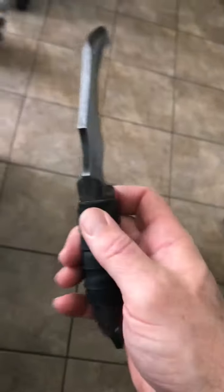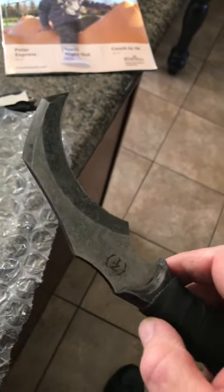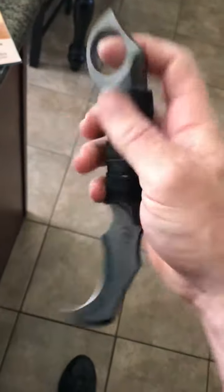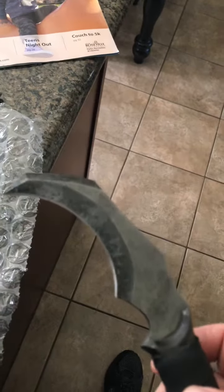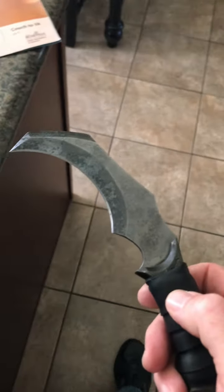I don't plan on doing any torture tests with this because I want to carry it and obviously I don't want to ruin it. But that handle feels pretty good. It is pretty sharp — I imagine that would do some pretty good damage if I ever, heaven forbid, have to use it. I think that would more than do its job.